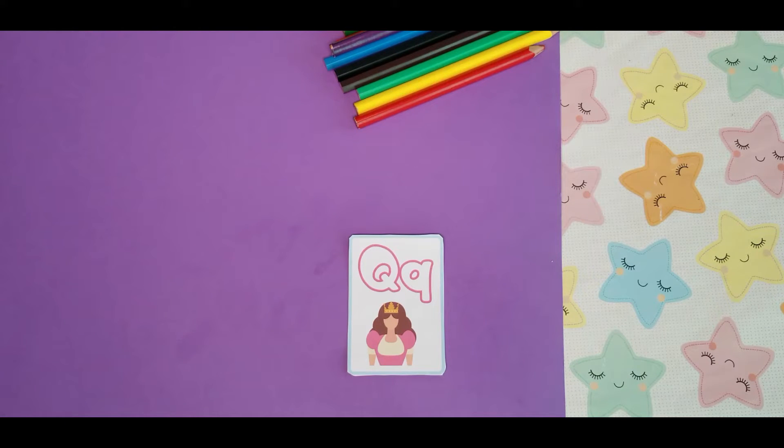But before we do that, let's take a look at the letter Q. This is the big letter Q, and that is the small letter Q. Q is for Queen. Now let's color it. Are you ready? Let's do it.